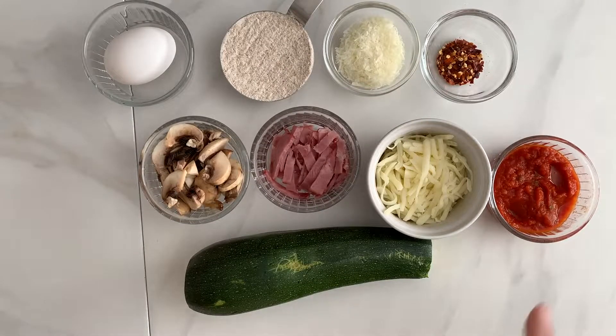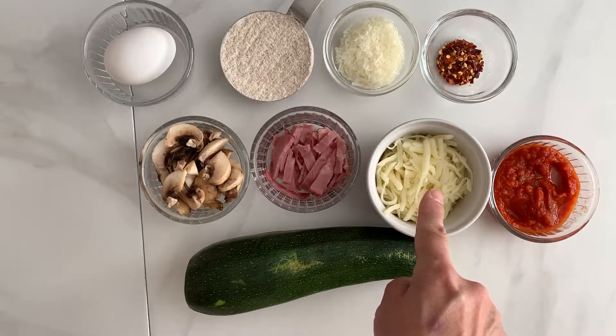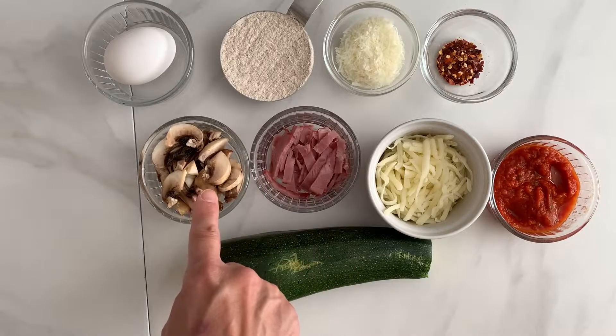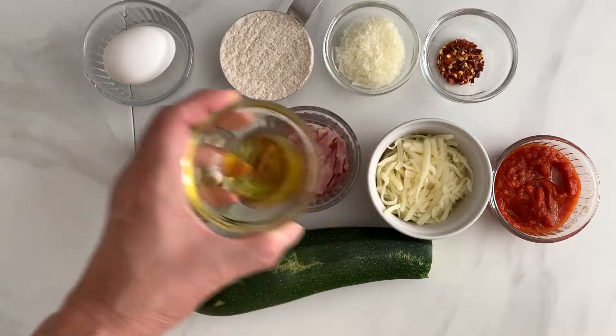For the toppings: 1/4 cup marinara sauce, 1/3 cup shredded mozzarella cheese, 2 pieces sliced turkey bacon, and 1/4 cup sliced mushrooms. You will also need 1 tbsp olive oil for pan frying.